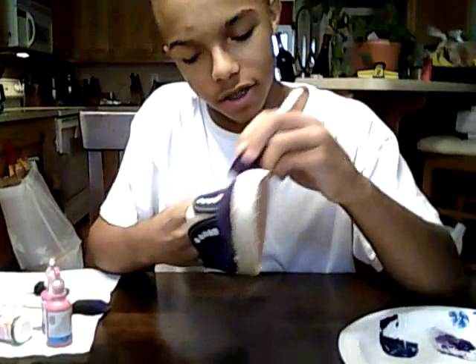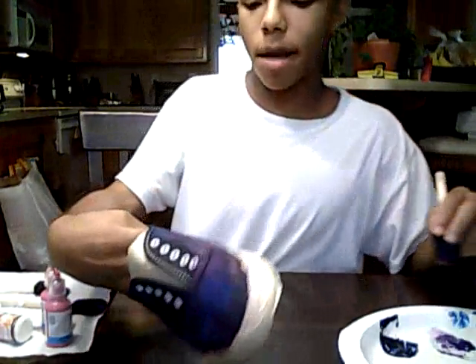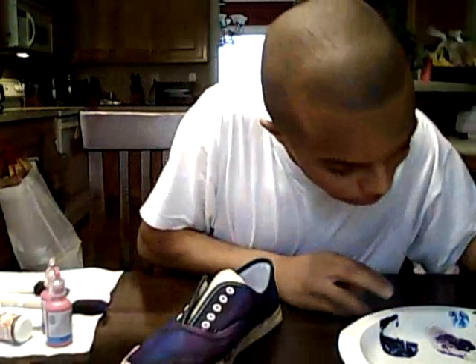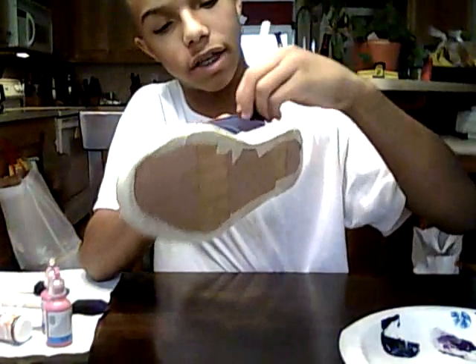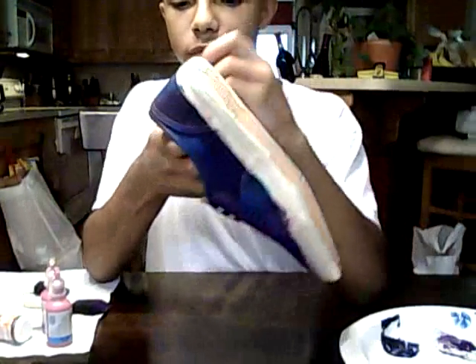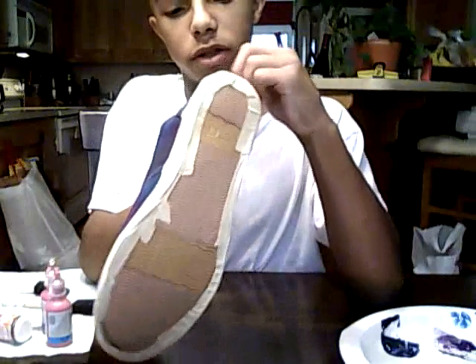I might have messed up over here because I added too much pink, but I'll go back over it with some blue. I need just a little bit more pink in the back. This is really easy to do — it only takes like seven to eight minutes, maybe ten. For this tutorial it might be a little bit longer since I'm helping y'all step by step.